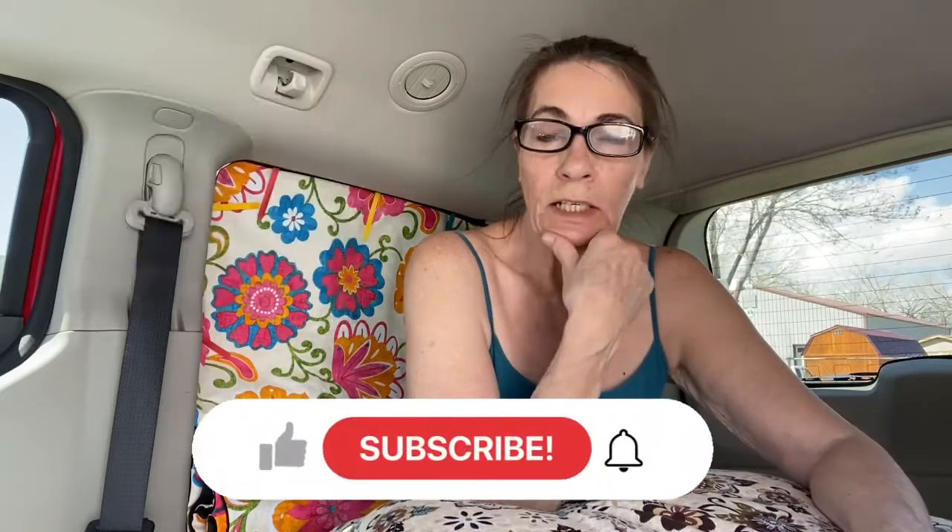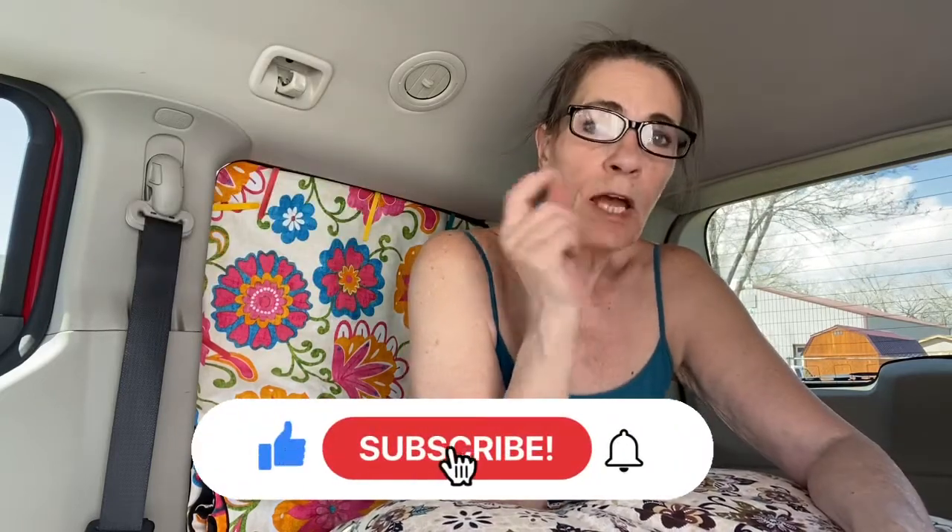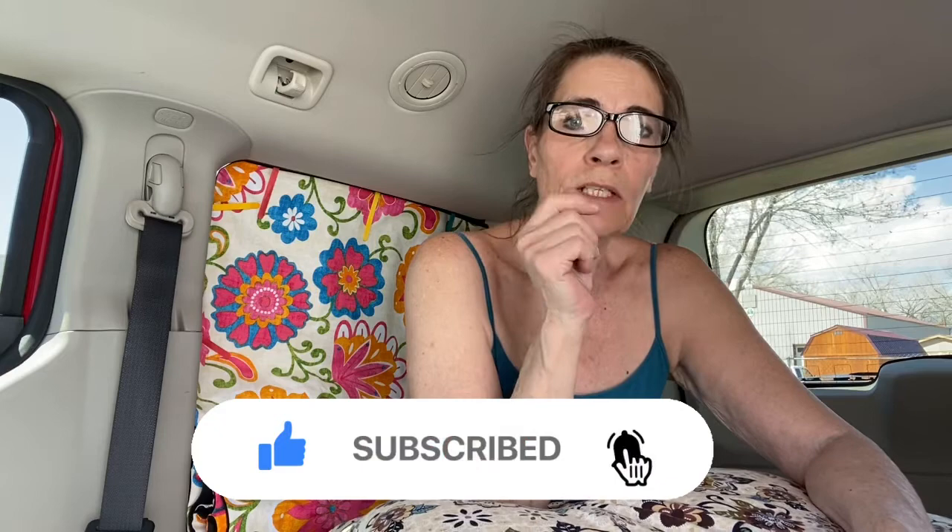If you enjoyed this video, give it a thumbs up — it's really important for analytics. And if you're not subscribed, hit the subscription button, ding the notification bell, and all of that happy stuff. Alright guys, I will see you in the next video.